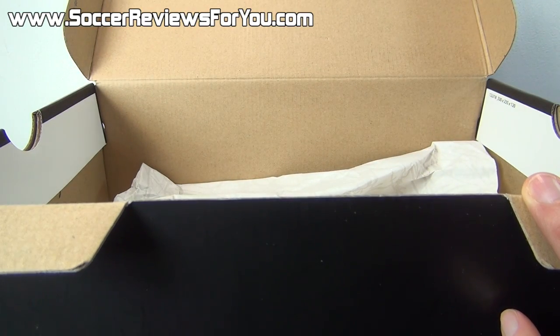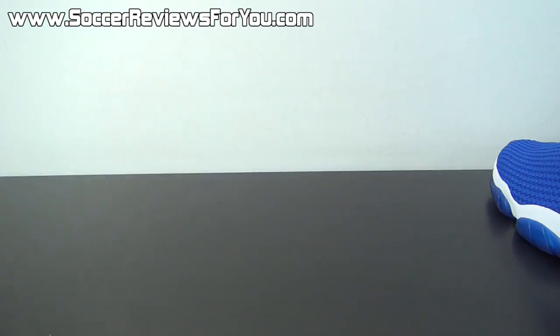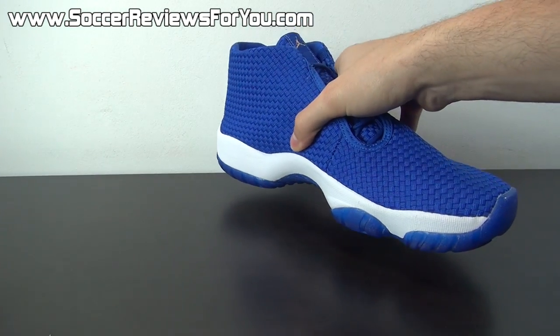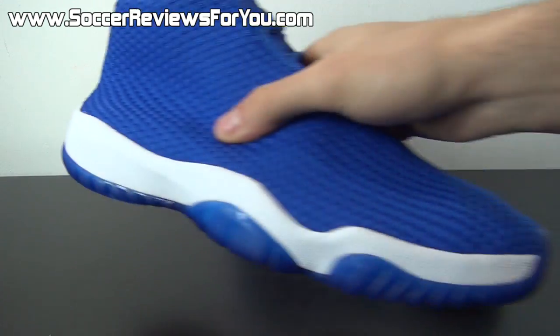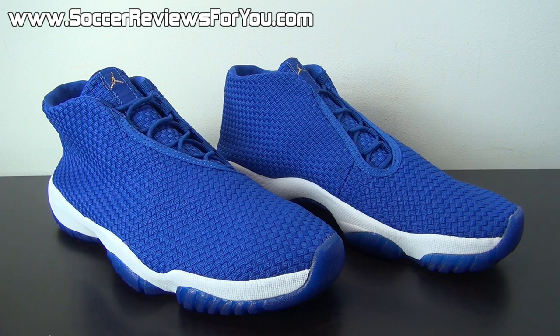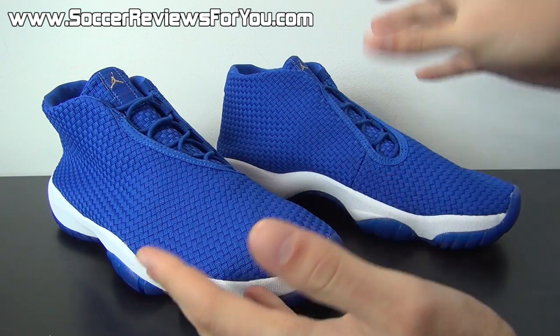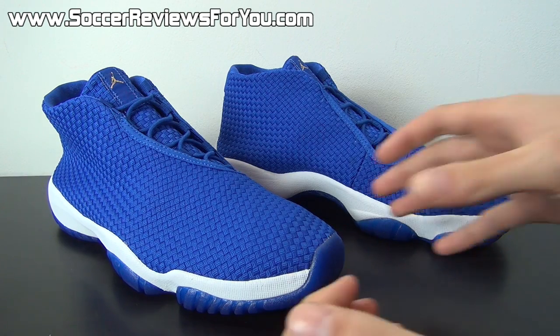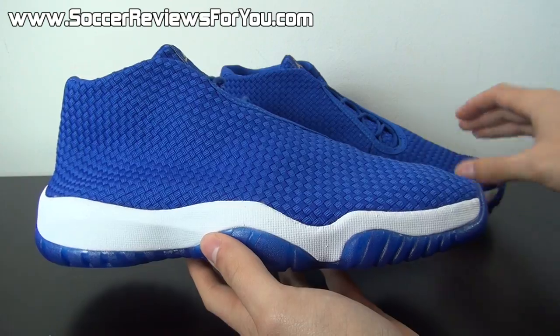Whereas the premium editions or the more limited colorways retail for $185. Those are next to impossible to get. So here is a look at the Varsity Royal colorway of the Air Jordan Future. I've had my eye on this shoe for a little while now. They first unveiled it, I want to say sometime in February, and the first colorway came out in very limited quantities, I believe on March 1st. They've released several other colorways since then, but most of them have been these premium editions that are $185 — super limited and pretty much impossible to get online, unless you're having a really, really lucky day.